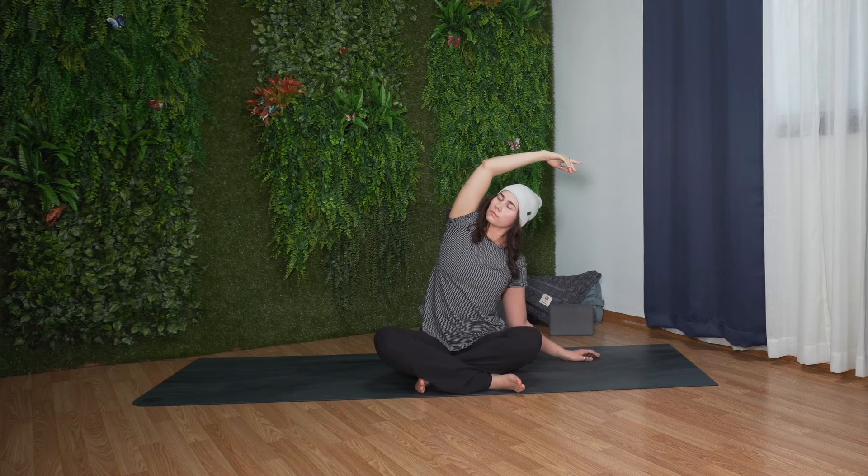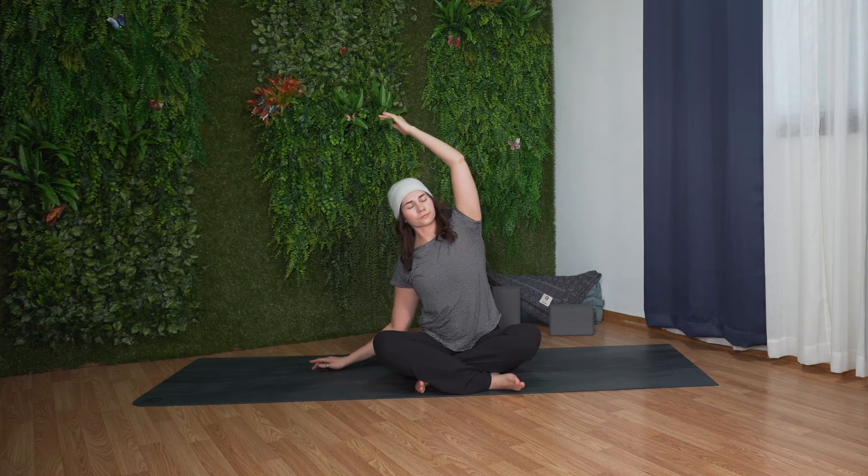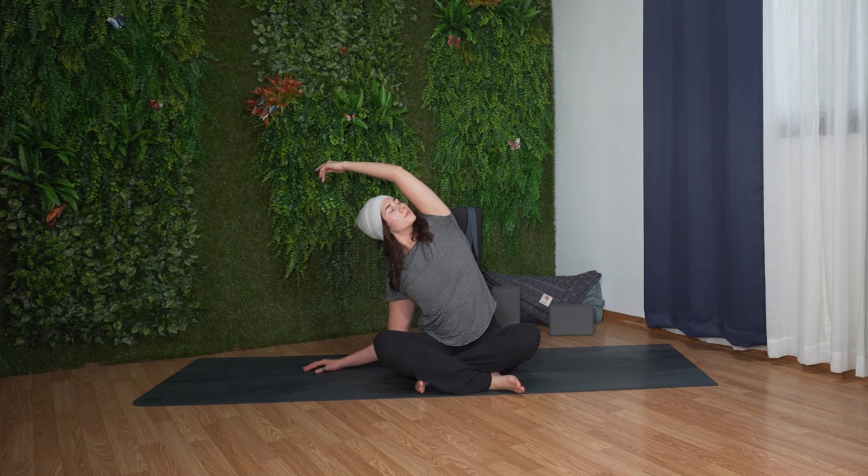Inhale, come up through center. Reach your arms up overhead. Exhale, place your right hand down and reach your left arm up and over. Lengthen through the left side body.